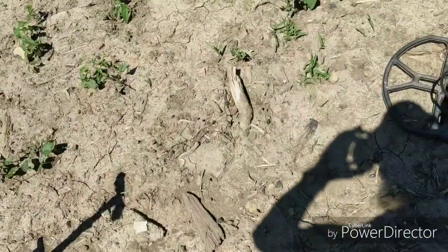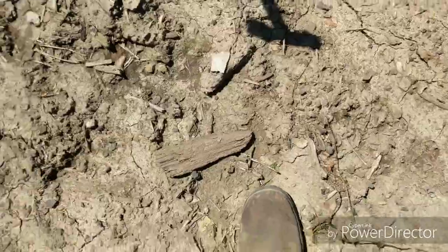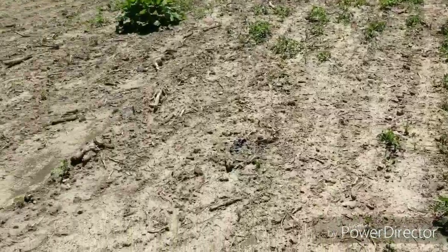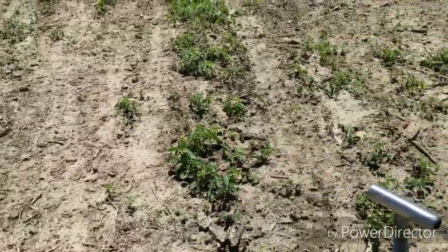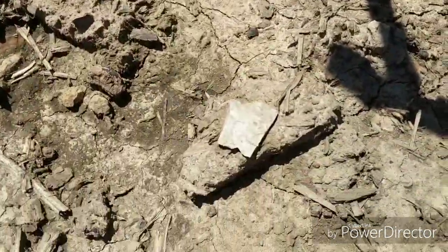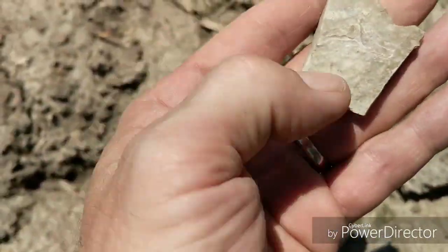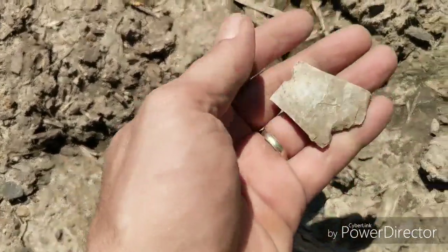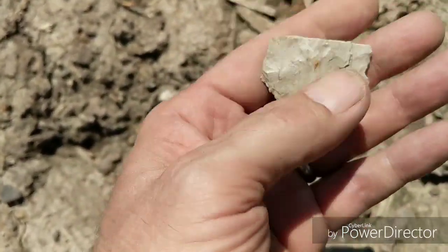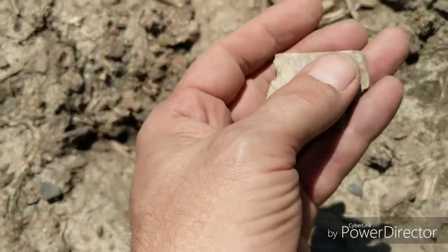Hey guys, I'm back. I'm out here swinging at this old home site again and I just found a surface find. Right here is where the foundation used to be — it's all strewn with trash, broken pottery, chunks of stone. I came swinging down by this and check that out — I picked it up and it sure looks like a piece of Indian-worked flint. I'll take that and keep on swinging and see what else I can find.